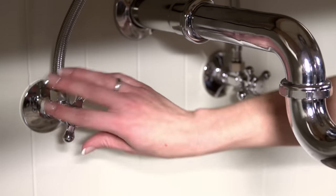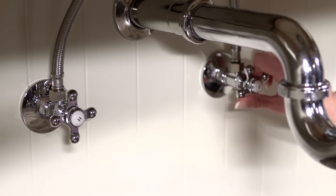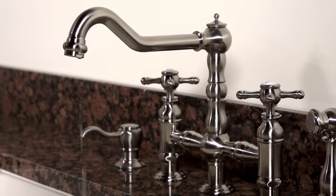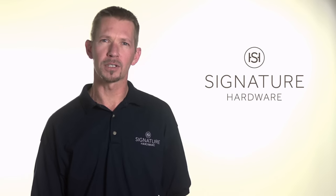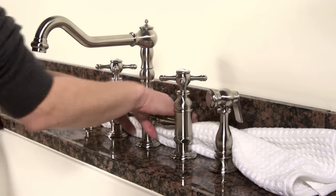First, you'll need to shut off the water supply valves located under your sink. Turn the valves clockwise to close them. Then turn on both your hot and cold water taps to drain any excess water from the faucet. Once that's done, turn the taps back to the off position. At this point, it's a good idea to close or block the drain — this will keep any small parts from falling into it. Arrange a towel behind the faucet to absorb any water.